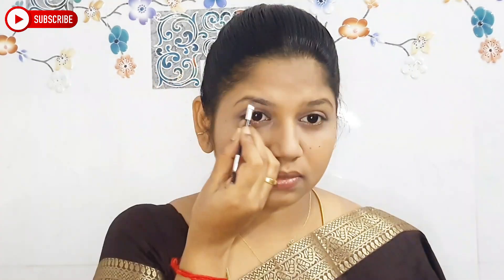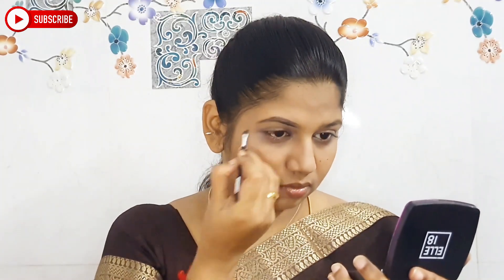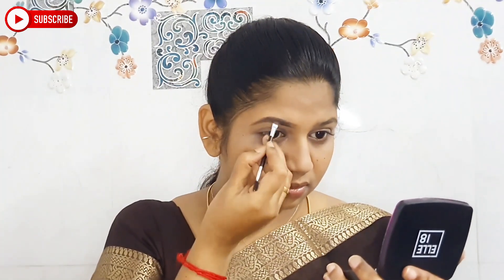The next best part is to fill the eyebrows. This is a Misclare eyebrow cake. I'm going to outline with a black shade first, then fill the eyebrows at the front side and the middle side. Then I brush through all the brow hairs with a spoolie. Just a simple way of doing eyebrows.